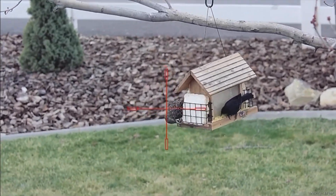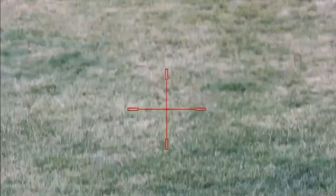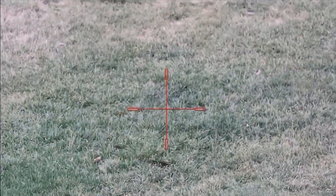Here's a daylight video of me shooting a starling — just amazing quality — and as you can see, I take the shot there. I mean, it's like my DSLR camera.